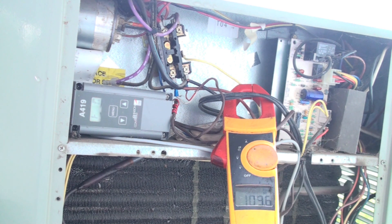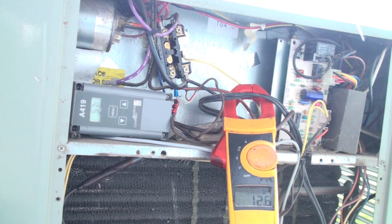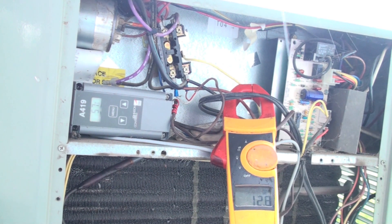I'm going to fire this up and do an amp draw. We're showing about 12 amps. That's two amp draws combined — one is the fan motor and one is the compressor. The compressor is going to be quite a bit higher, so let's see if we can isolate them.